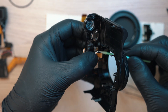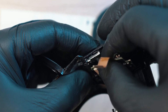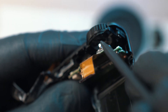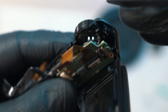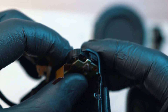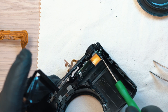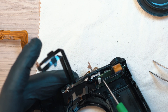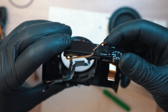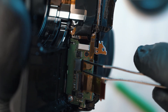Before putting everything back together I like to clean the terminals on ribbon cables. Now we can gently plug in the top PCB — make sure the dial button is aligned with the dial and push it into place. Screw in the two screws, double check that the dials are turning and the buttons are working. Now you can plug in the remaining ribbon cable.